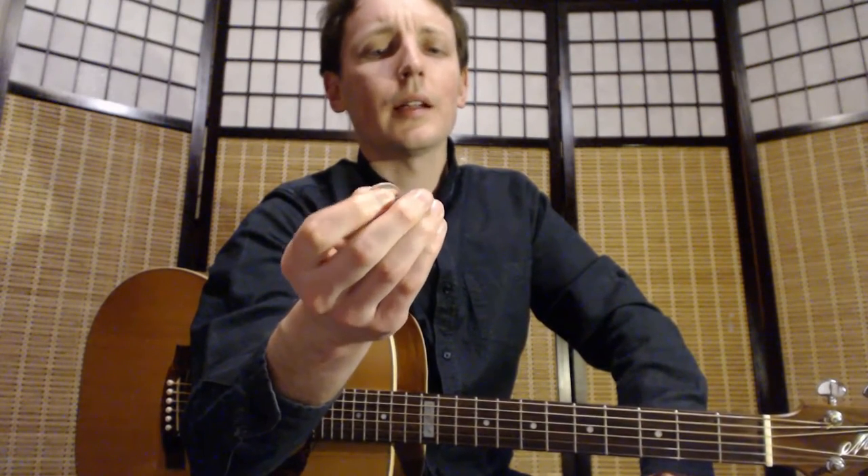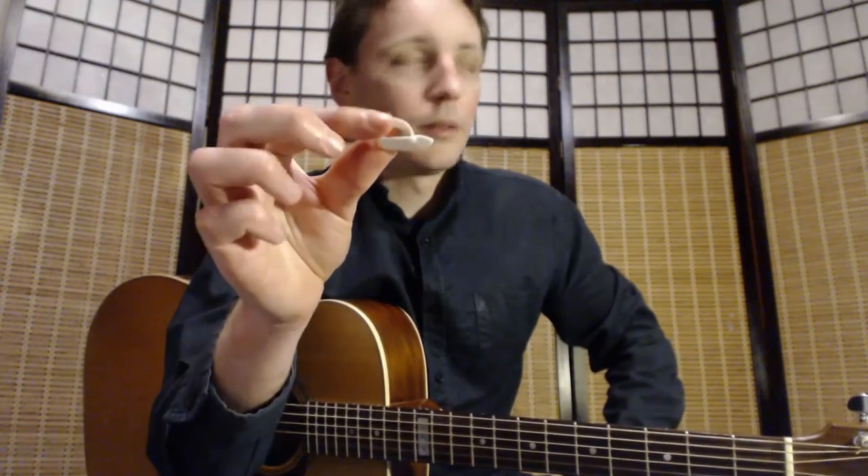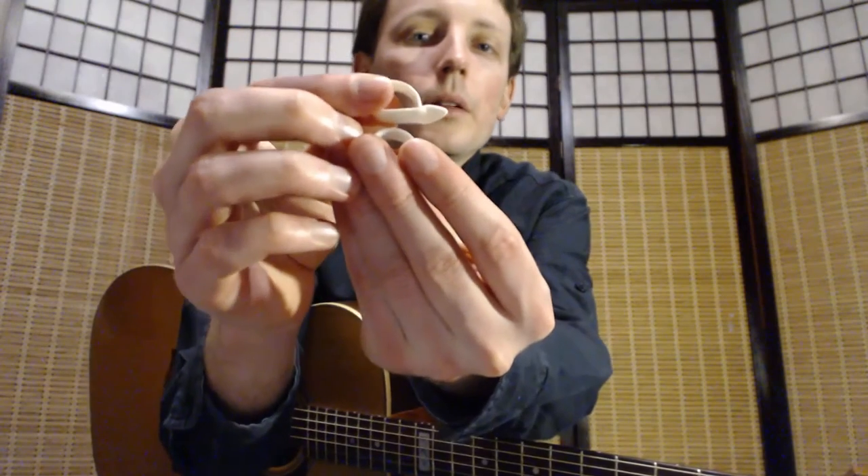I also have this transparent thumbpick, but I think it's made from some different kind of plastic and I don't like it that much. There is also a line of thumbpicks created by Dunlop called Zookies. These are thumbpicks that have a slightly angled pick part. So this is a normal medium, and this is Zookies.